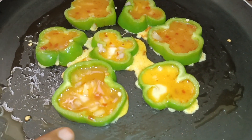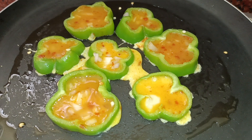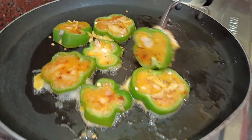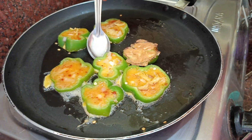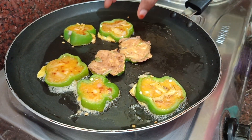If you press the capsicum in the refrigerator, it will not be cleaned. If you need to eat, you will need to fill it in the bowl. After all, fill it in the bowl. You can make the bowl a little bit better. You can put it in the bowl.